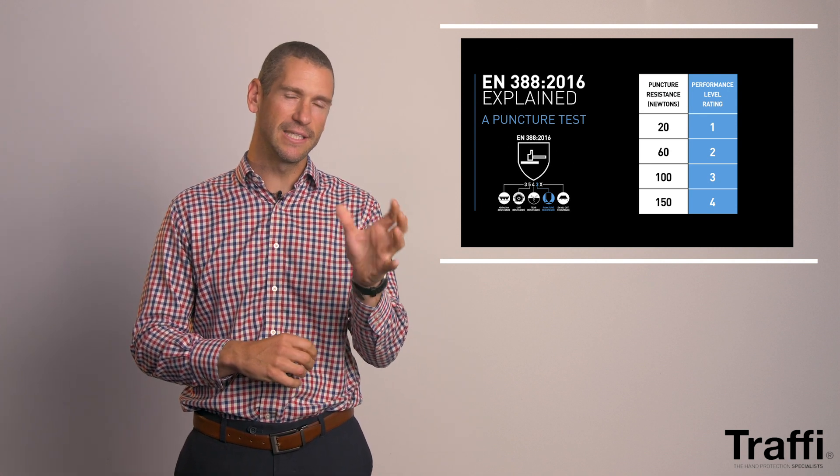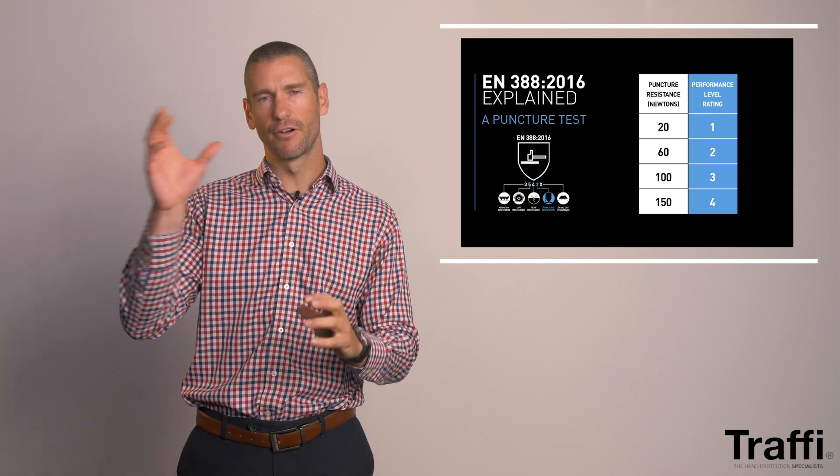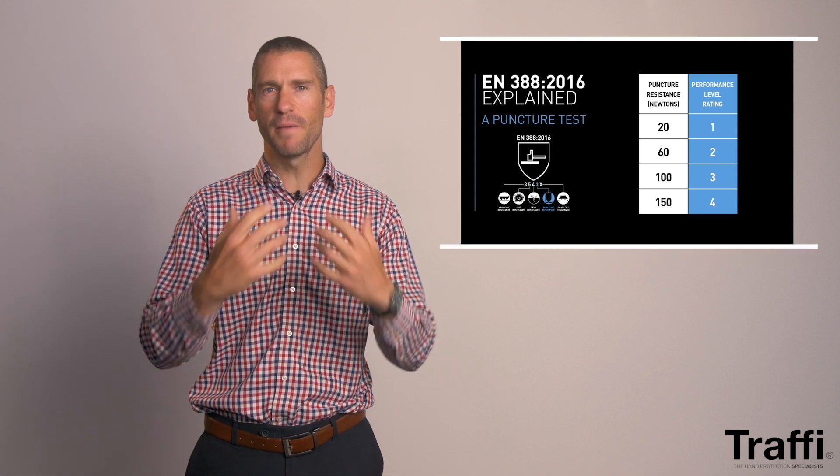The rate at which puncture is measured is also very different from what you'd expect. When you get a puncture injury, it is usually quick — think about stepping on a nail or your hand being punctured. The actual test is conducted at 10 cm per minute, and only once the needle penetrates through the material is the Newton force registered. The deviation on the Newton force is approximately 20 to 60 Newtons for a puncture level 1, and 150 Newtons for a puncture level 4. A lot of people think hypodermic needle, very sharp, very quick — it couldn't be more different. It is done with a roofing nail at a very slow puncture rate against a level of pressure.